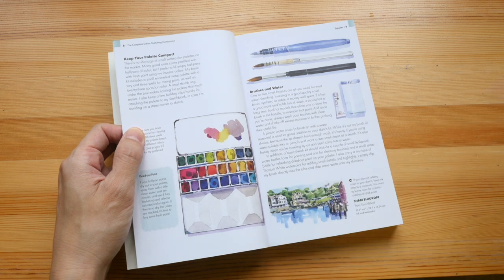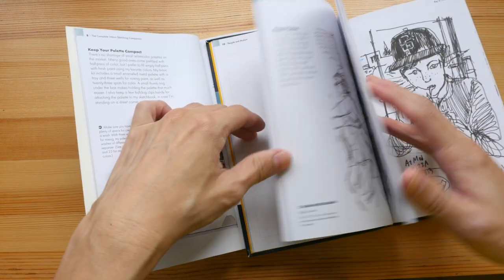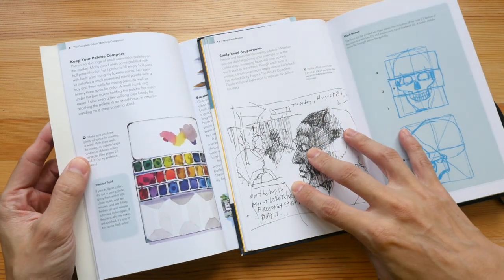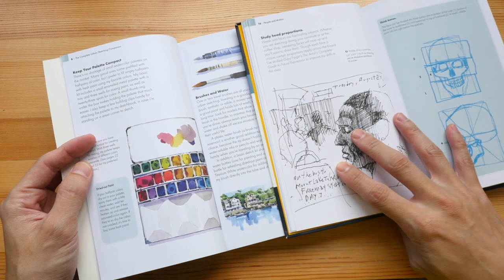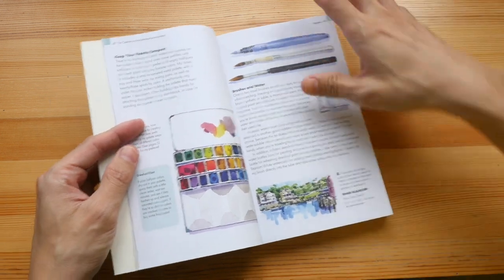The format you see here is very similar to the other Urban Sketching Handbooks — I think they use the same font, but the layout is changed slightly because they had to take out some content to fit everything in.